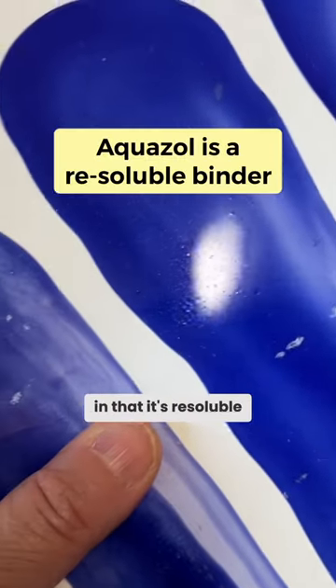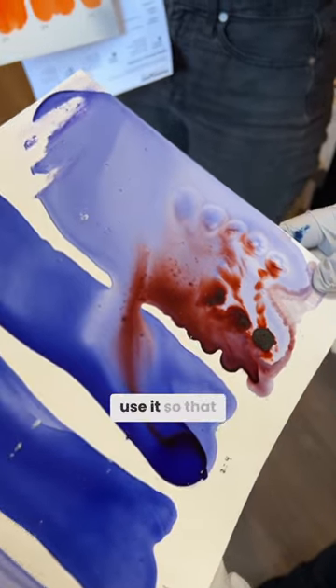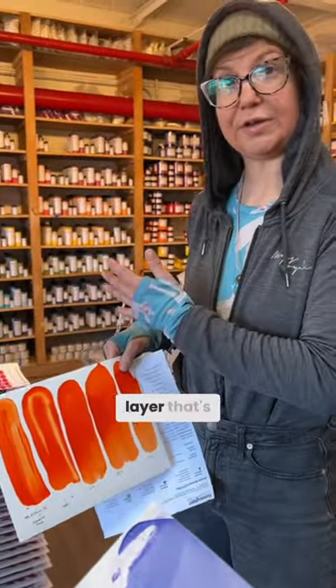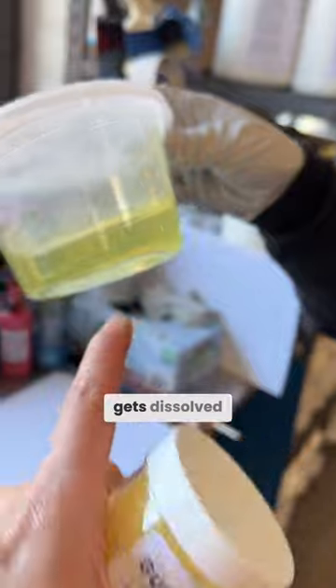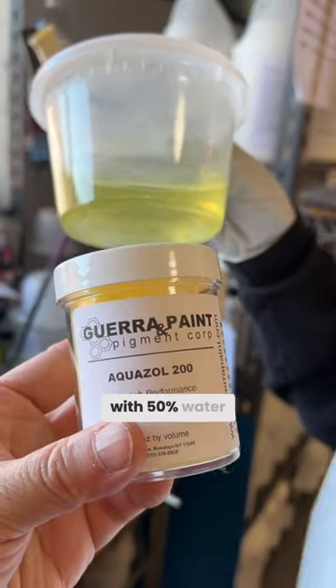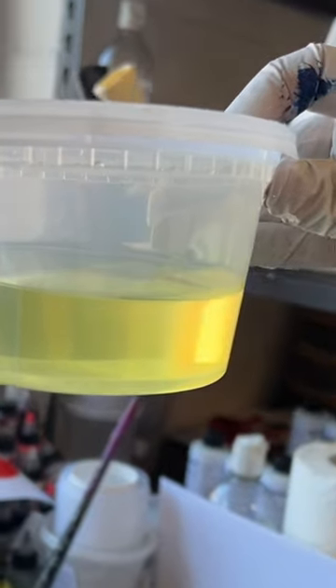Aquazole differs from all of our other binders in that it's re-soluble, either in alcohol or in water. A lot of conservators use it so that they aren't disturbing the layer that's there — they can use a different solvent once it dissolves. So this gets dissolved into water. Aquazole crystal with 50% water and you get this. Then you add pigment to this, and you can also water this down a whole bunch because this is like a concentrate.